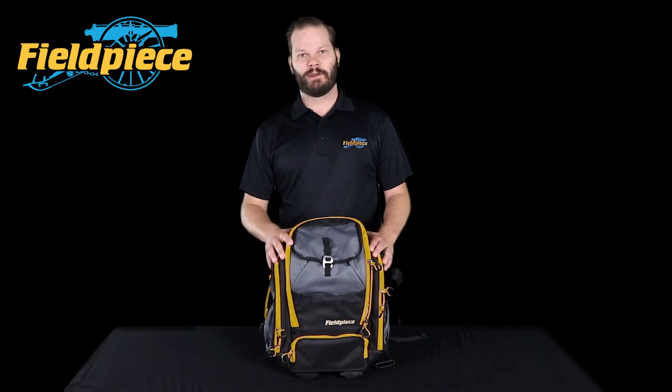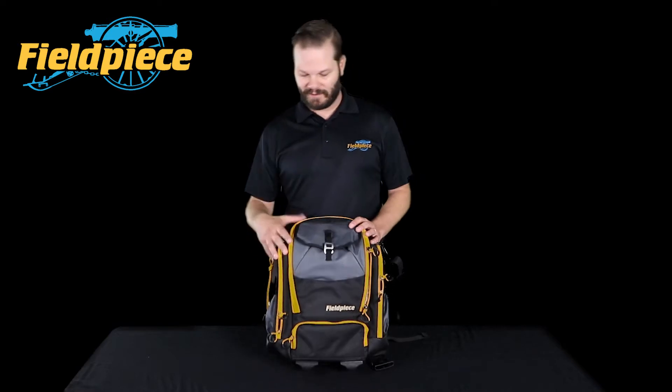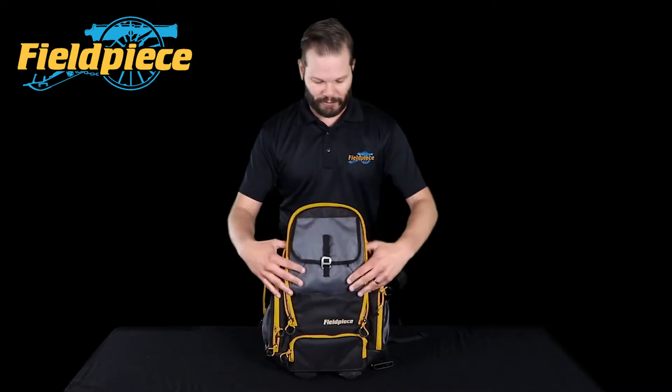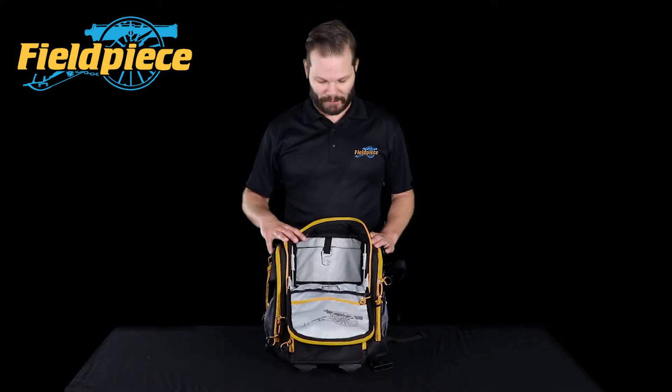The main function we wanted with this bag is to ensure that the hard tools — like your snips, your screwdrivers, anything with a lot of metal — are kept in a separate space away from your meters. All those types of tools go into the main middle section of the bag.